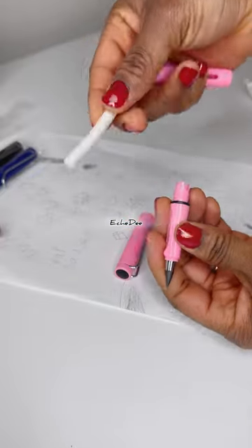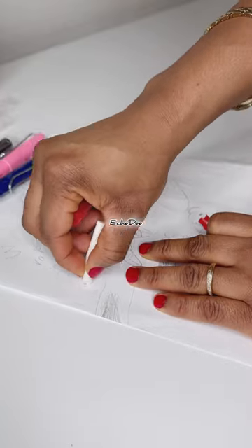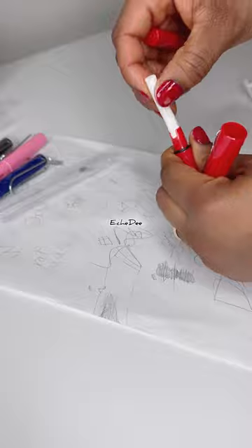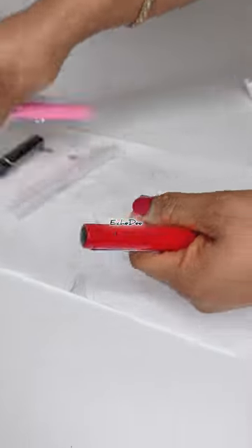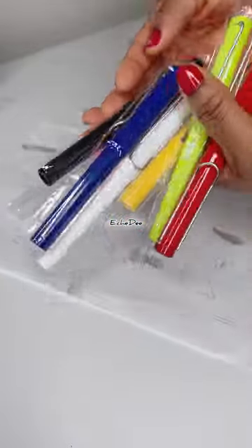So it's just to rub off any mistakes you make. It comes in different shades of casing — I've got red, pink, blue, green, so many shades. This is a pack of seven and it's unbelievably cheap, very very affordable. I'll be dropping a link to get yours.